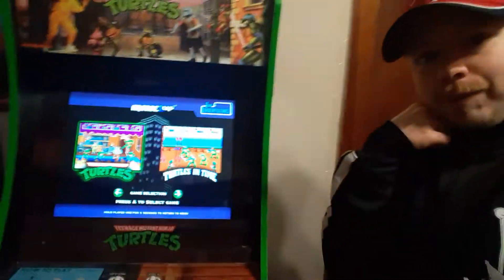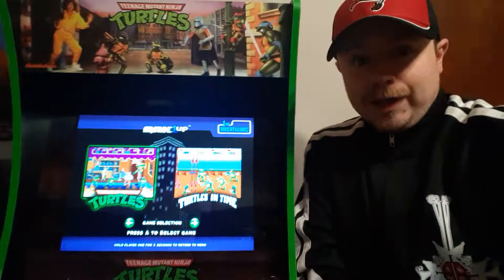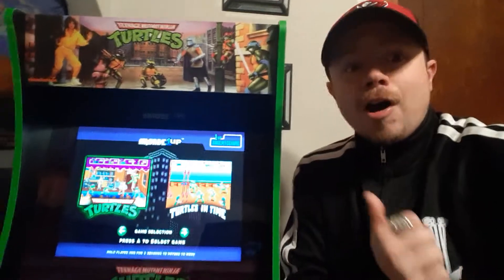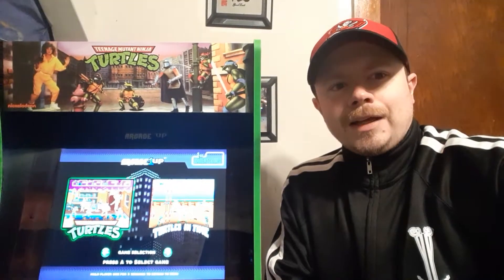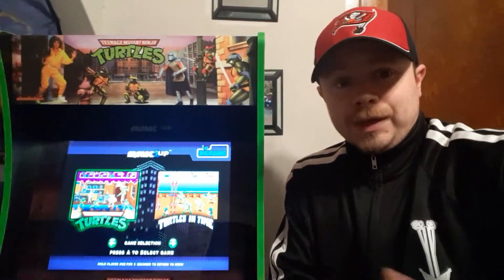I picked myself up one of these things just the other day, believe it or not, on clearance at Walmart. And it was knocked off a pretty good amount.